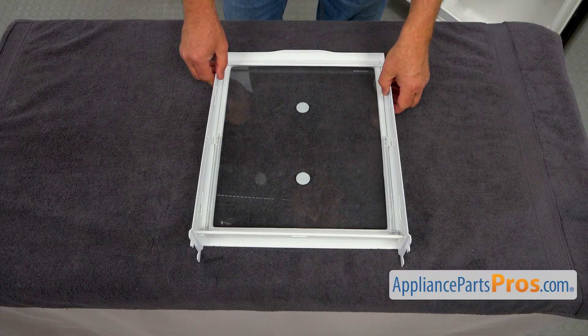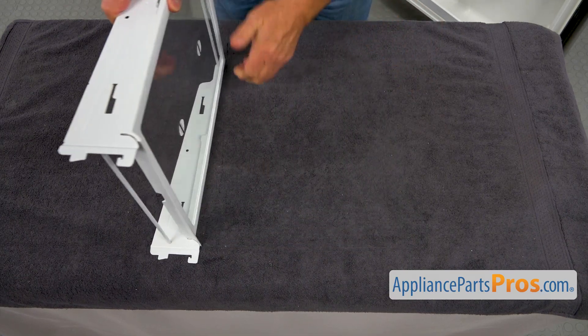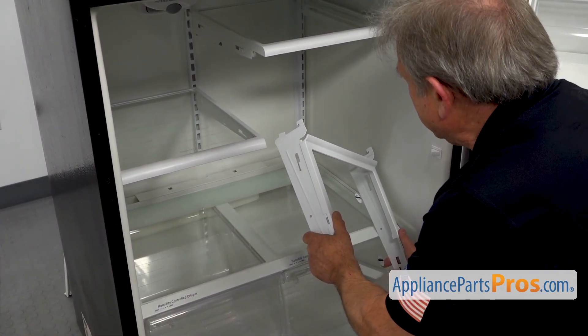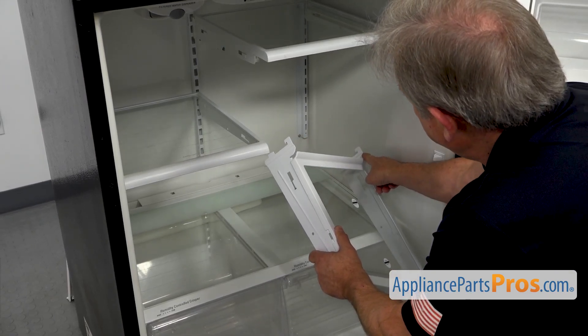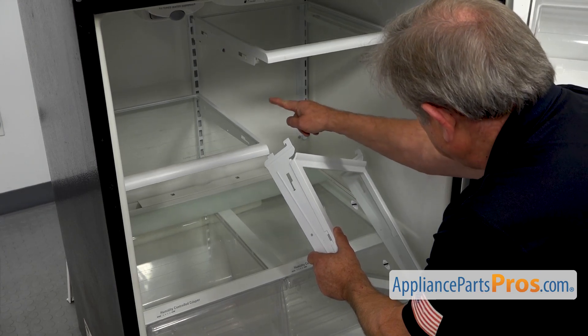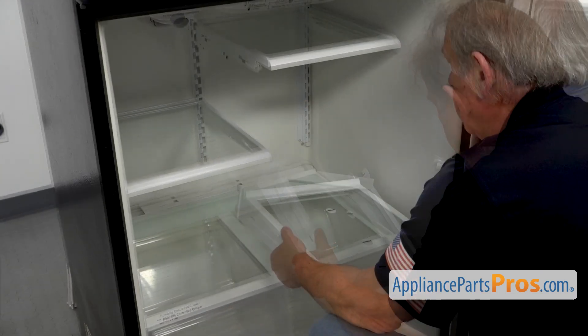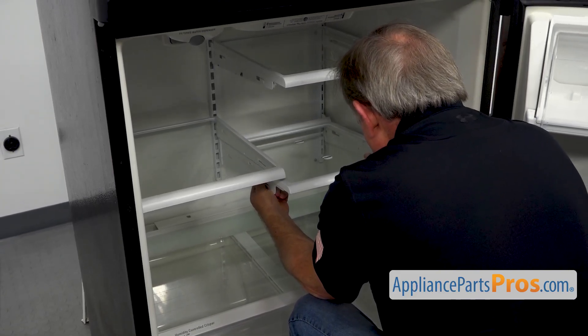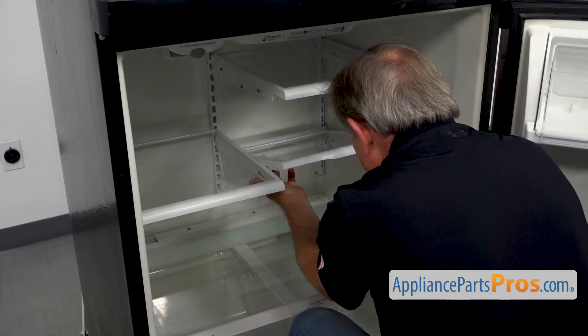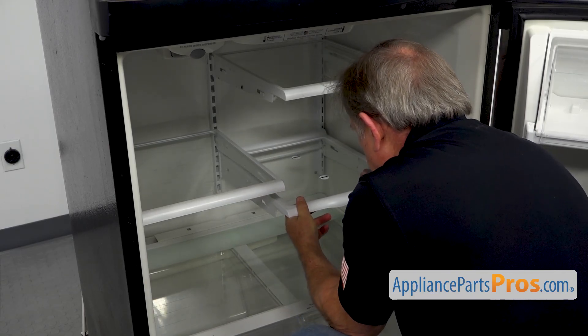Now we're going to grab it and install it into the fridge. We're going to hook it up — these two hooks at the back will lock under these cutouts. I'm going to bring it in, lift up the front end, and put it down.